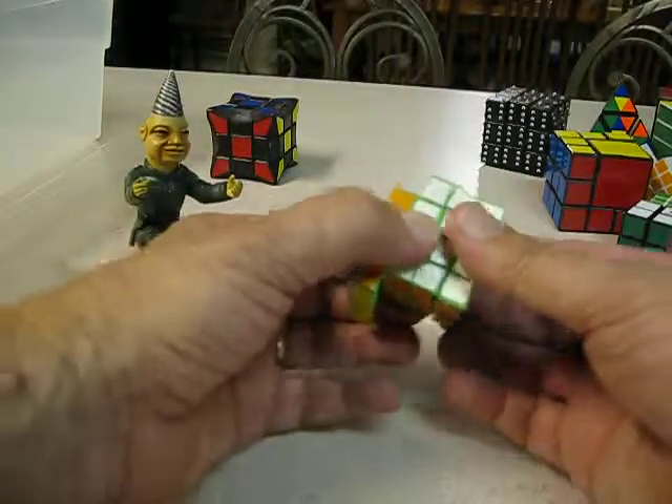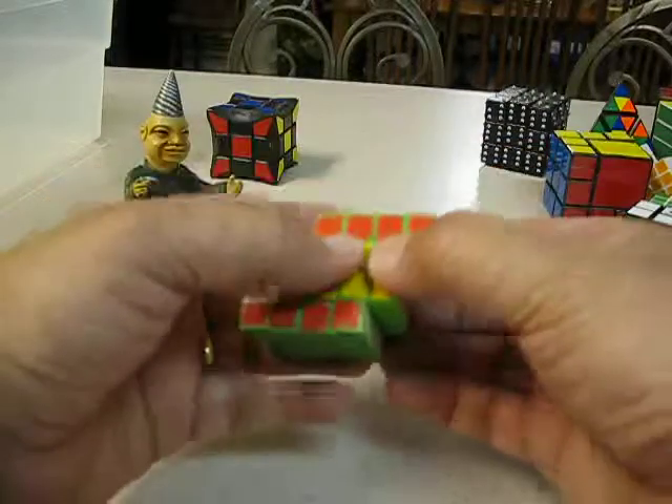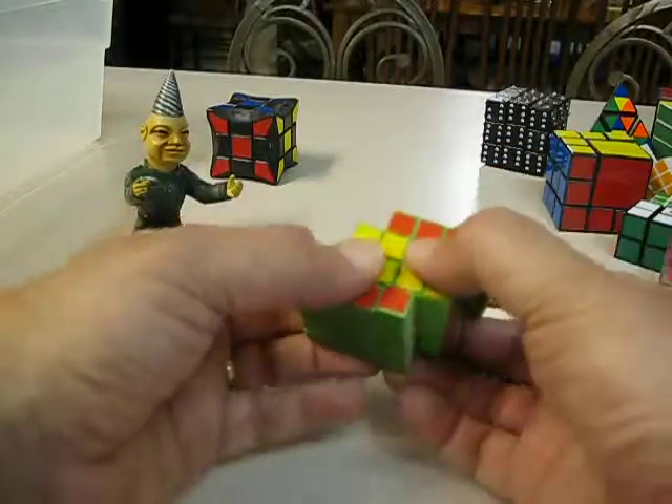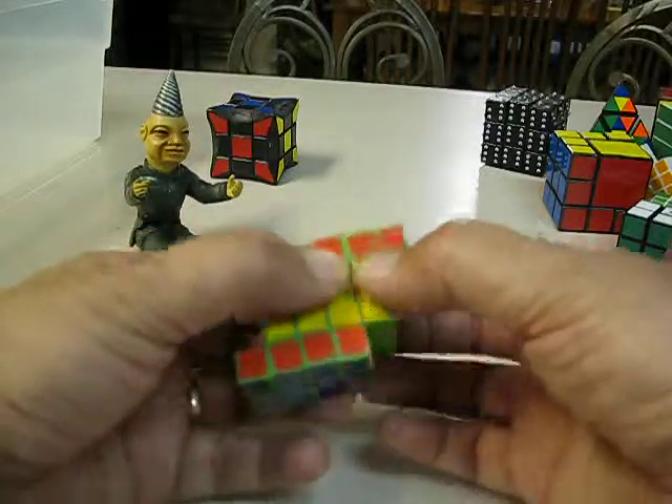This is some kind of crazy cube that I made — turned some ways. I forget exactly how this one moves, but anyway.